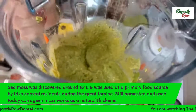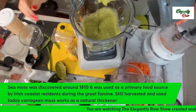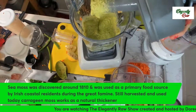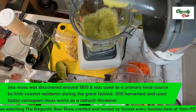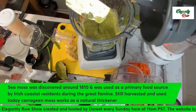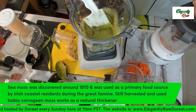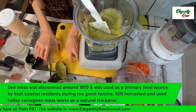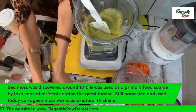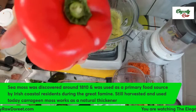Now if I want to make this smoother, looking more like a quiche, I just add more cashews or more sea moss. So this is your quiche, but we have to put it together — we're not finished yet.